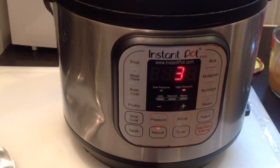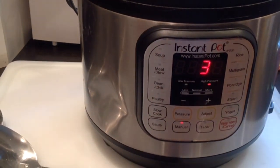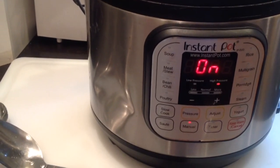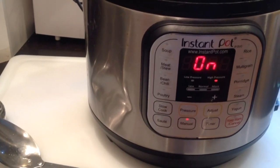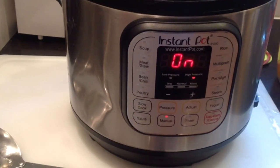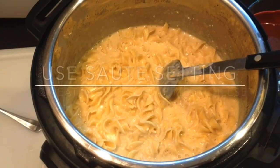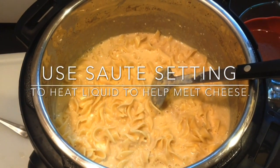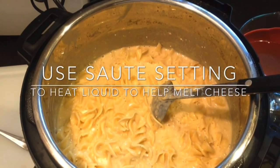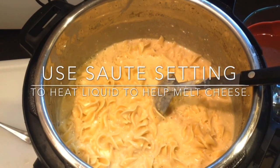If you're using spaghetti noodles, just break them in half and place them in the pot. Use half of the cooking time listed on the bag — mine said six minutes, so I only pressure cooked mine for three minutes. Once it's done, do another quick release. When you take the lid off the pot, go ahead and hit the saute cycle so it'll start heating up.